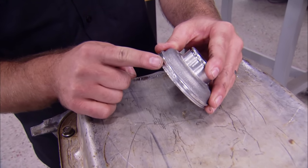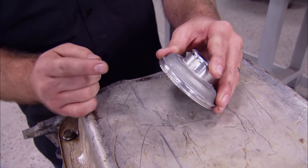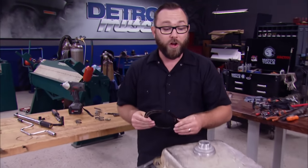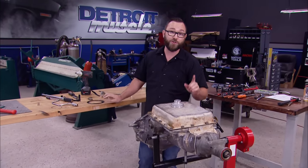So the reason we had to replace that 2-4 servo is because the second gear apply piston was damaged. Some debris got caught up in there and it was seized up in the case. What that caused was one of our clutches to fail — you can see here, it's all burnt up. We got all the old stuff out, all the new stuff in. Now this transmission should be good to go.